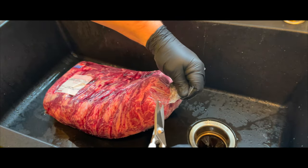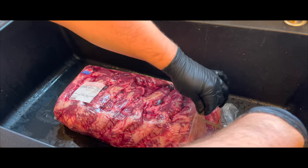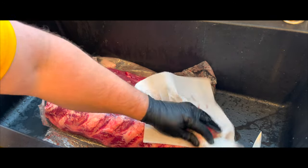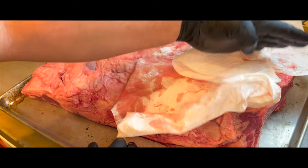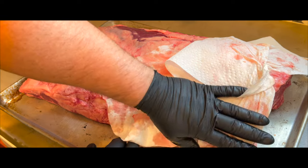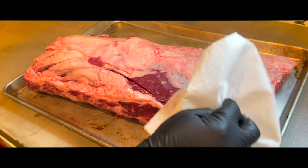Now we're going to cut the packaging open and begin to pat the meat dry with paper towels. It's okay to leave it in the sink and pat one side dry. Once that's done, transfer the meat to a cookie sheet and flip it over so the side that was dried in the sink is now facing down. Now pat dry the other side — make sure to get all sides of the meat dry, even the ends.